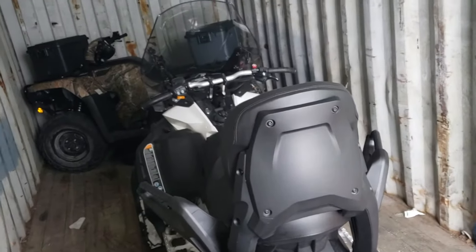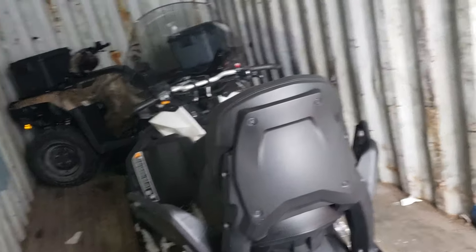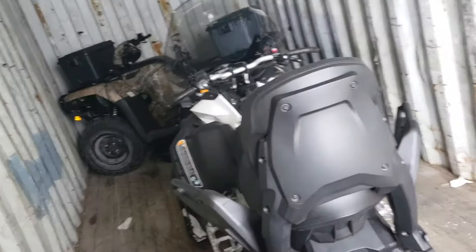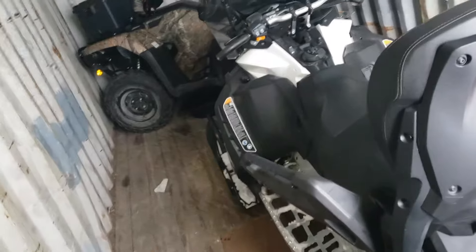Okay guys, good day and welcome to Arctic Backyard Mechanics. I have a 2020 600 Ace Expedition Sport and I needed to get to the battery to charge it this year.